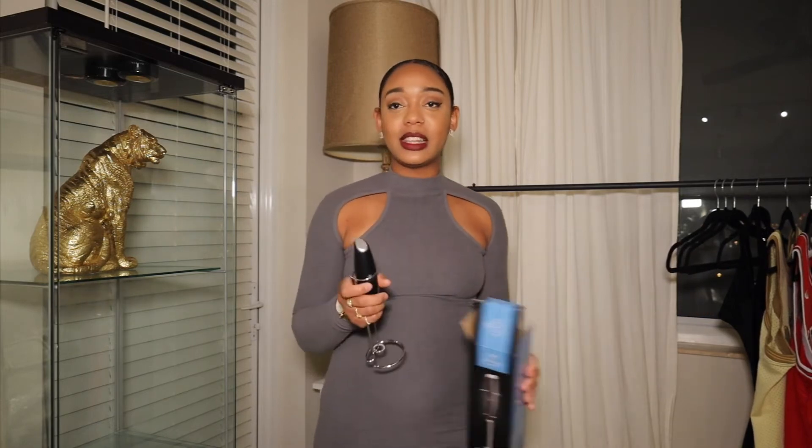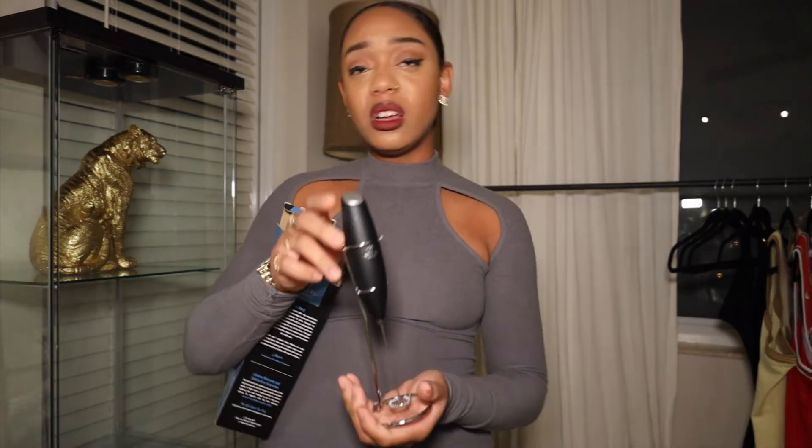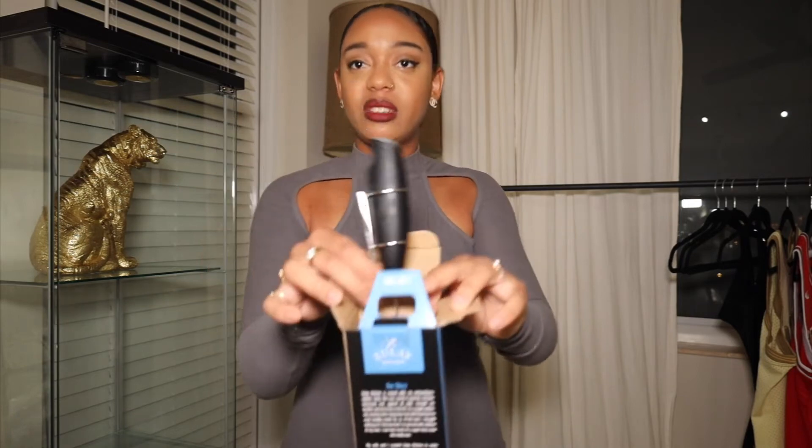I also got this little milk frother mixer because I wanted that aesthetic of glasses and coffee on camera. I was highly disappointed because it's cute, but it's battery operated — and I do not carry batteries like that. I want something I can just charge. I need batteries to even show you guys how it works, so this cute idea is just not giving execution.